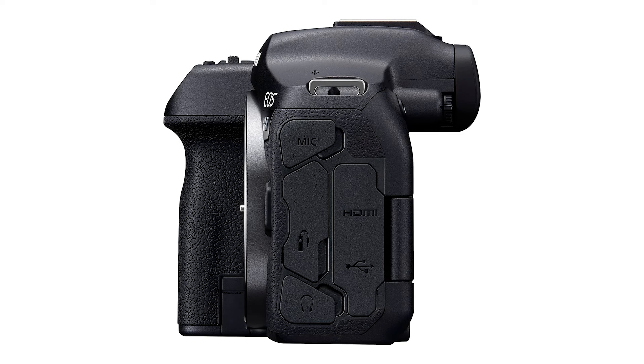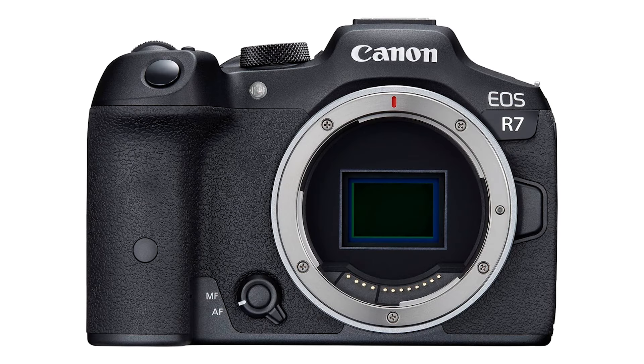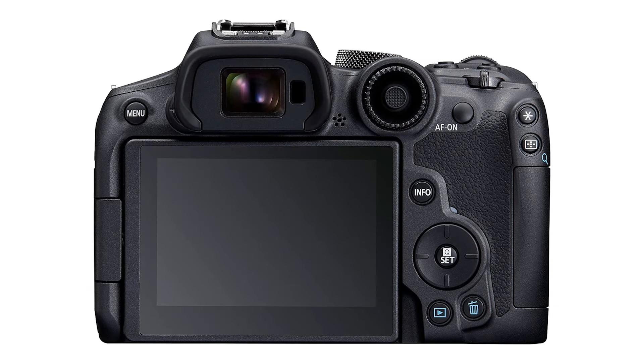As someone who owned both the 7D and the 7D Mark II DSLRs, I was really interested to see what Canon packed into the R7 and I was quite impressed. I think it's a great all-rounder — a really good body if you do sports as well as other types of photography and dabble in a bit of video. It really offers some great versatility.